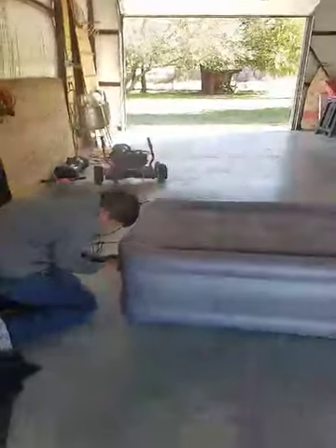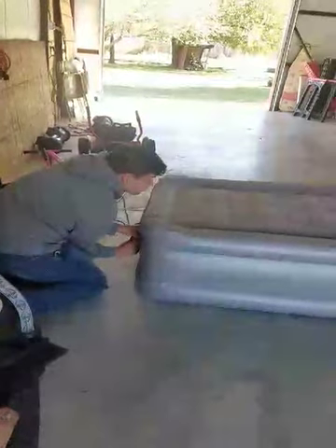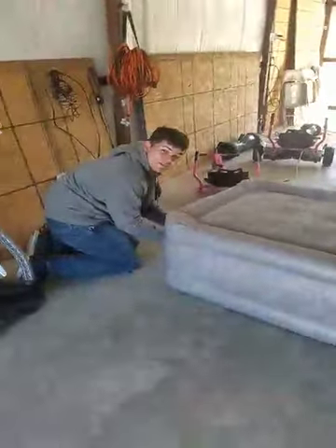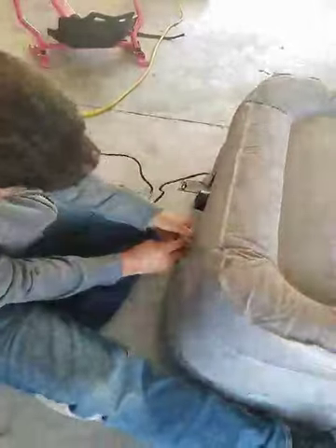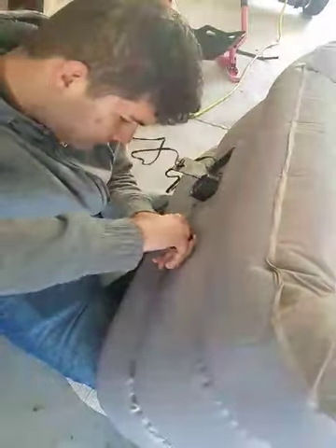Since we didn't read the instructions, I'm not sure if it'll shut off when it gets full. But you can see the wrinkles are coming out now. It's pushing air out while it's blowing air in. Alright, learn from my mistakes.